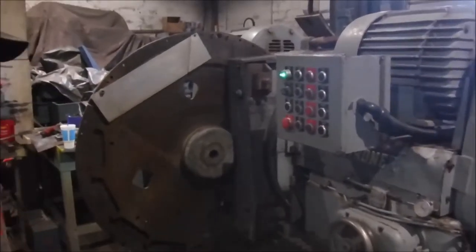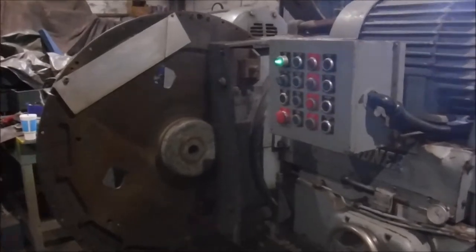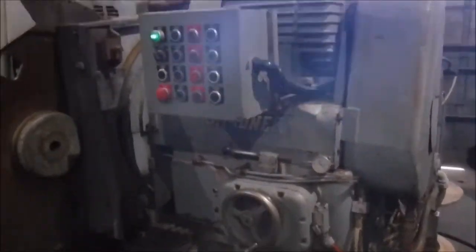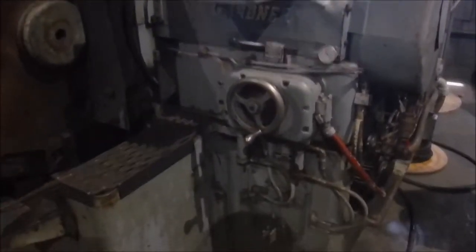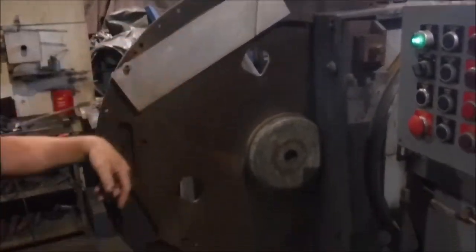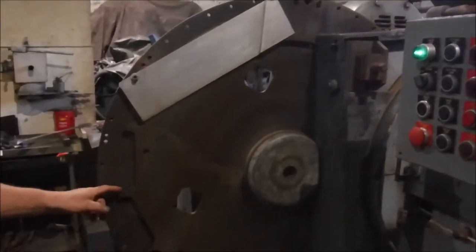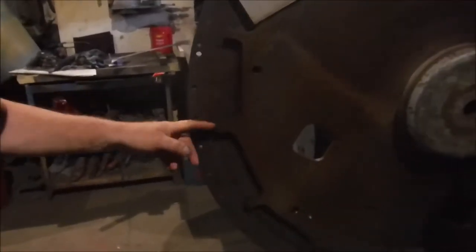We're going to run a Gardner grinder for you today — a double disc grinder. It grinds both sides of the part at the same time. You put your part in here and it rotates through between the wheels. This plate here is usually custom configured for the part you're doing.